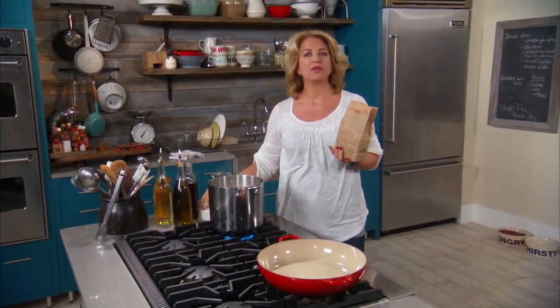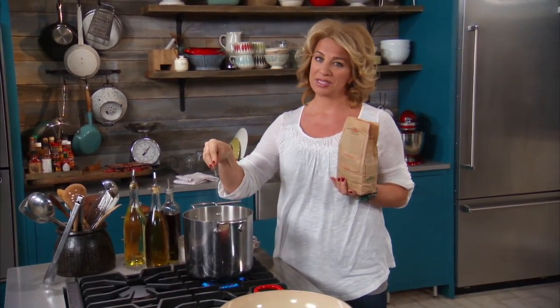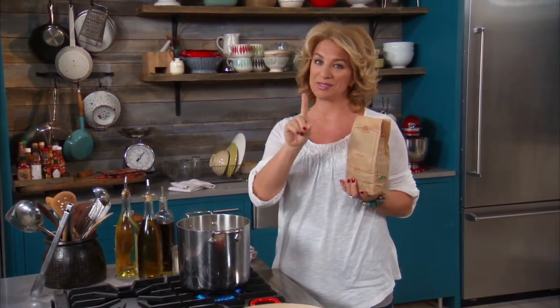I make pasta probably two nights a week. A lot of the time I use my favorite recipes, but a lot of the time it's all about looking in the fridge and thinking, okay, what goes together? What can I do quickly? And that's what this dish is.